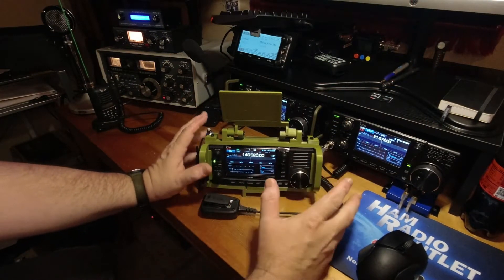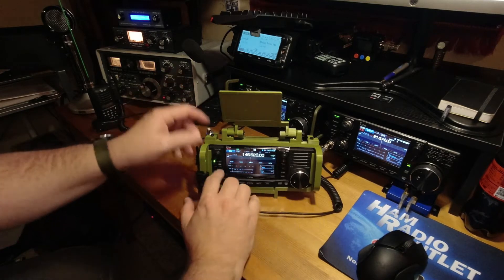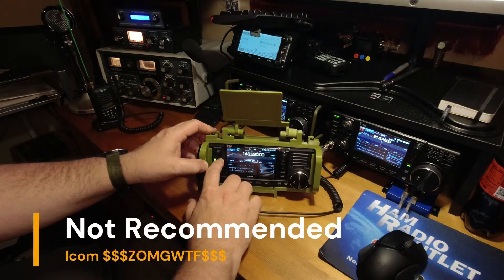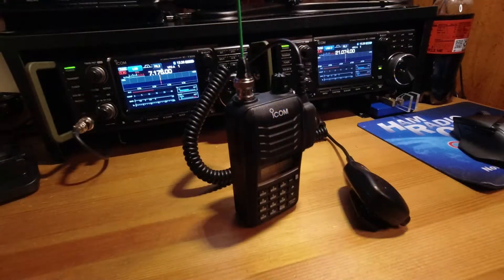So right here we have the ICOM 70. This is too much — these things cost a fortune, and that's going to turn you off if you get into buying that. So let's put that away.